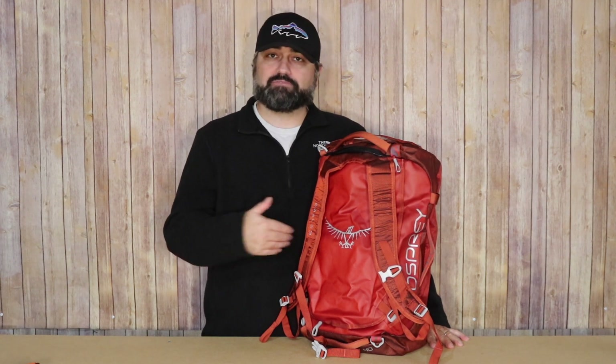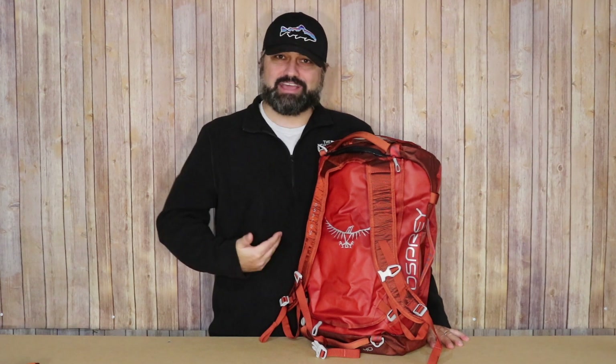I absolutely love this bag. I love the North Face Base Camp Duffel Series — probably my favorite duffel line out there — and this one is extremely close. The additional features of this bag really make it stand out, including the material it's made of. Really everything I complain about on other bags, this bag actually has.